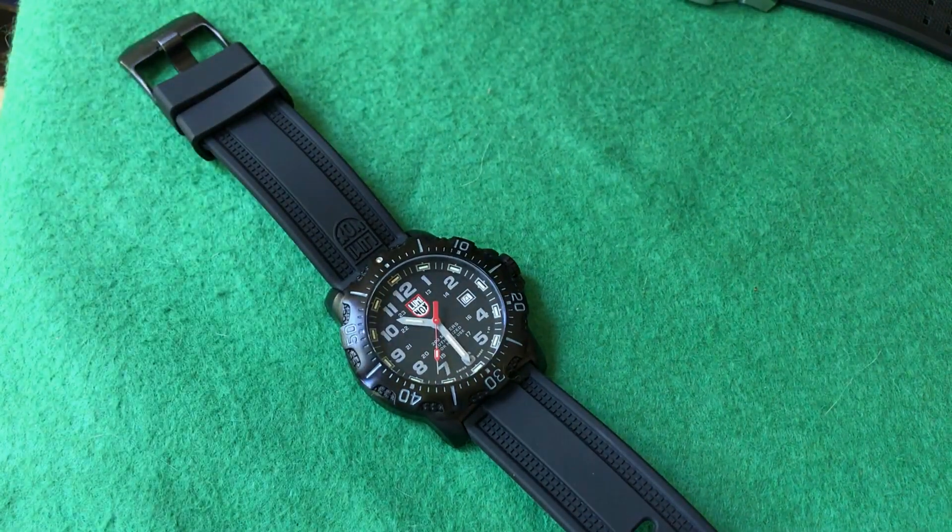Getting back to the pros and cons: you've got that bright lume, it's solid, overbuilt, with a soft, strong strap.